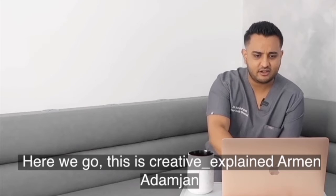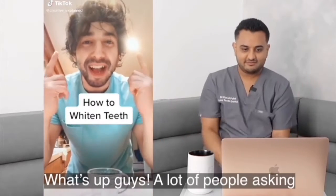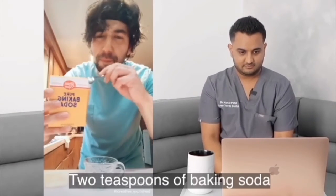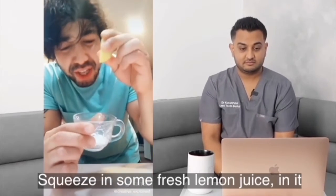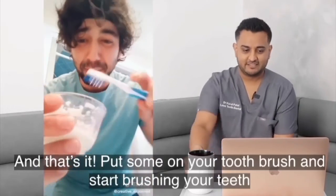This is creative underscore explained, Ahmed Adamjan. A lot of people are asking how my teeth are so white, so I'm going to show you guys exactly what I do. Two teaspoons of baking soda, squeeze in some fresh lemon juice, a little bit of water. Then you want to mix it until it becomes a paste, like this. And that's it — put some on your toothbrush.